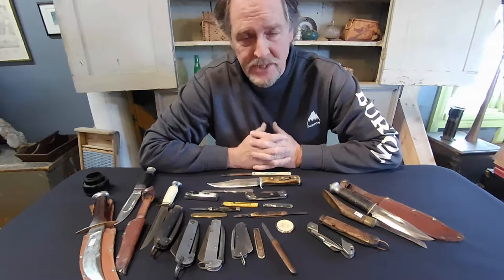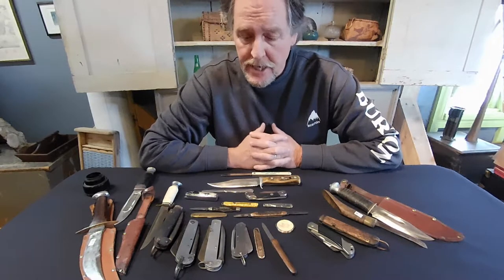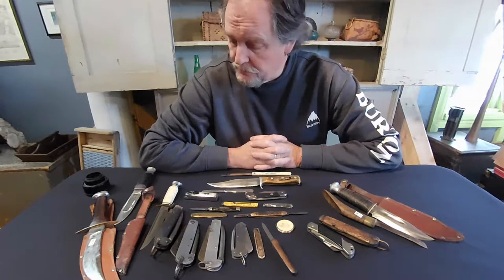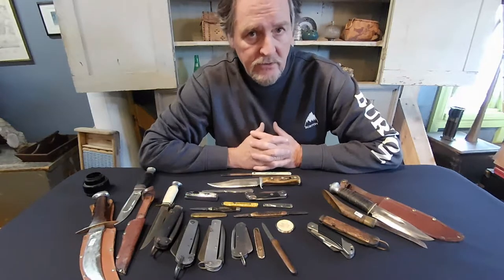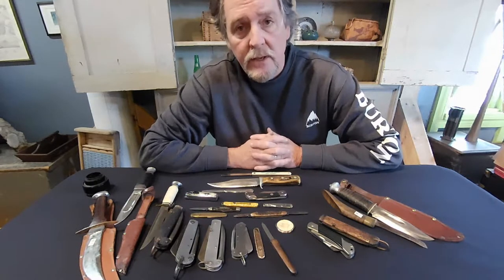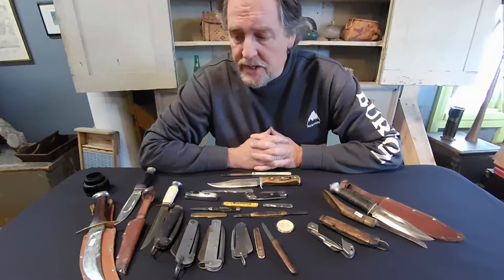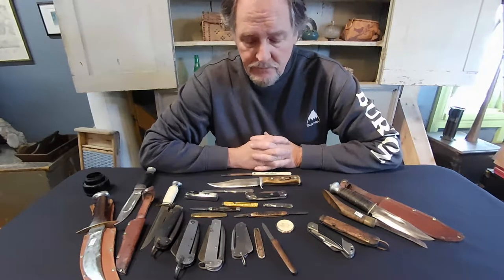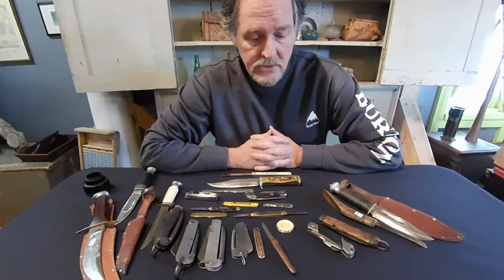Hi, welcome to Antique Quest. I'm Steve Harris and today we're going to be talking about vintage antique knife collecting. One of our subscribers asked that we did an episode on knives, so we're going to talk about a little bit of that today. We've got a good variety of knives out here: hunting knives, pocket knives, jack knives, a few novelty knives, and some military knives.